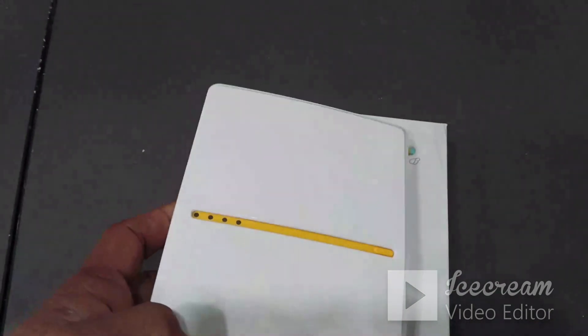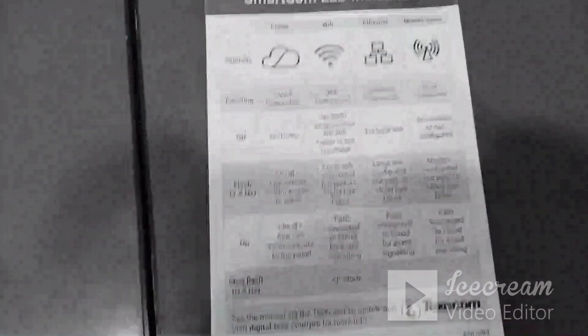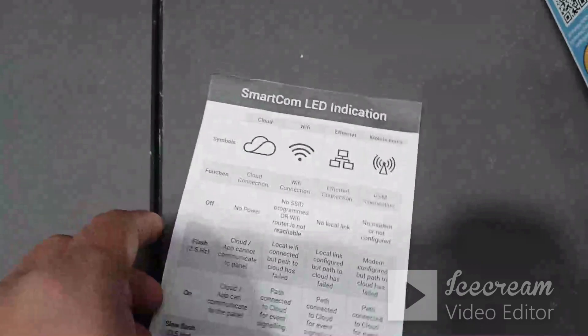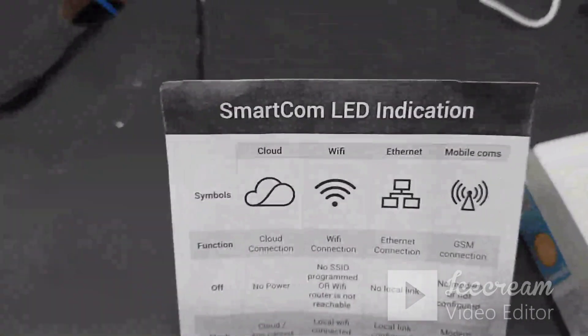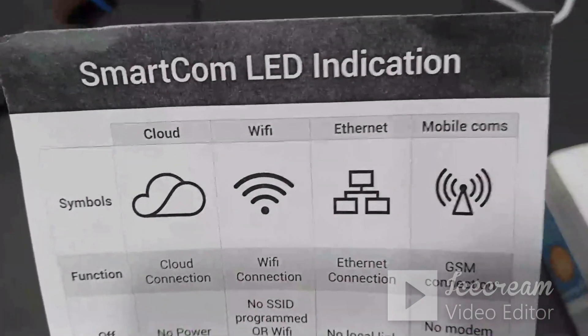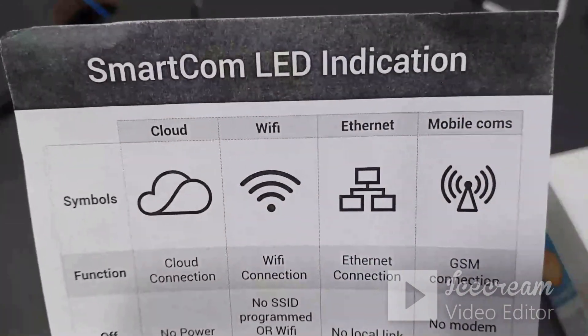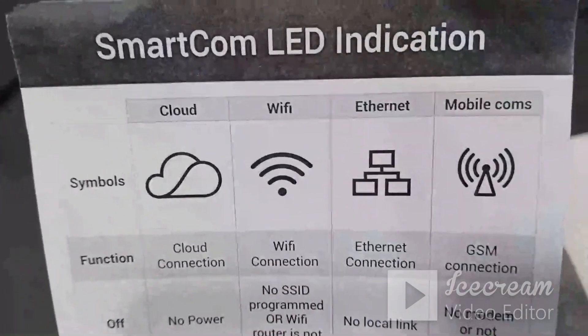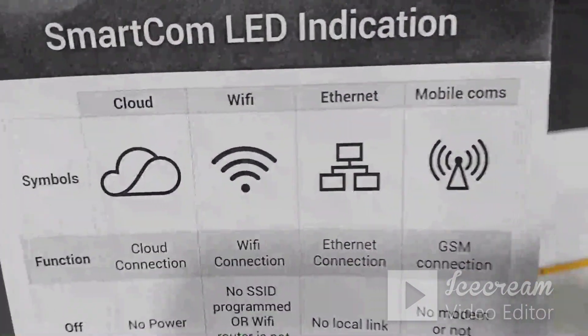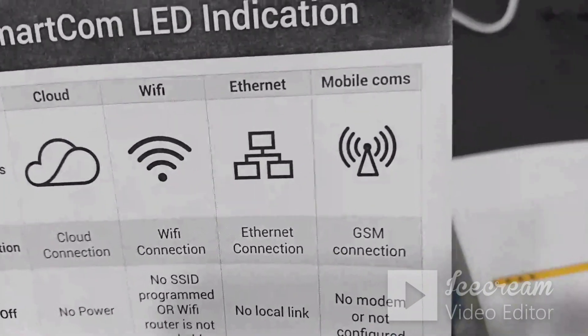Along with the Smartcom we will get a paper, and in that the LED statuses are mentioned. The first one is cloud, the second LED is Wi-Fi, the third LED is for Ethernet connectivity, and the fourth one is for mobile communication.